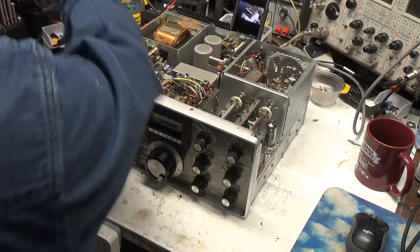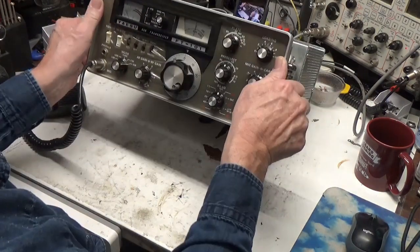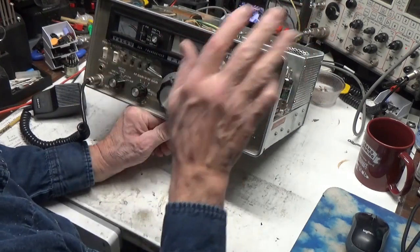Hello, welcome back to my bench. Today we have a Yaesu FT-101, one of the original ones — no letters, just plain 101.